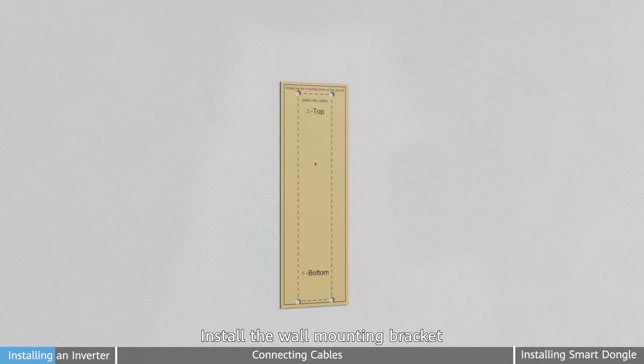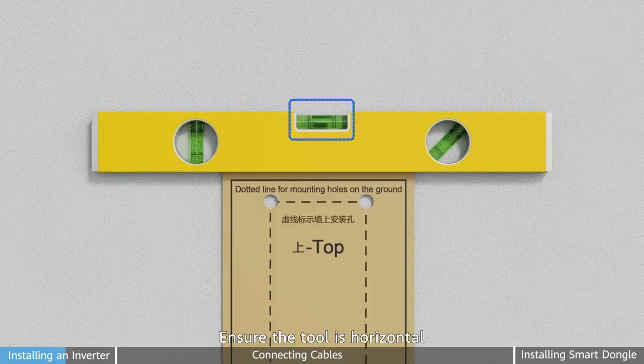Install the wall mounting bracket. First step: mark four mounting holes with the line tool. Ensure the tool is horizontal.